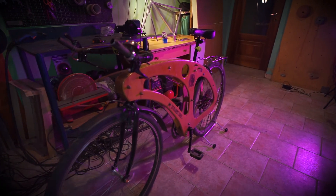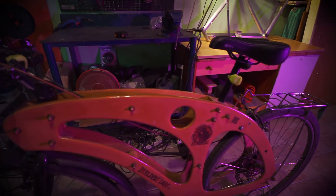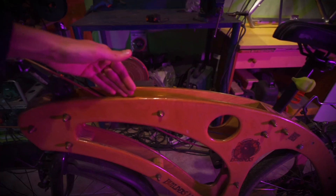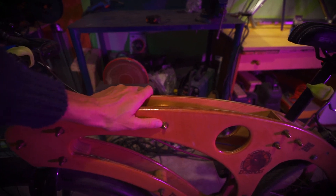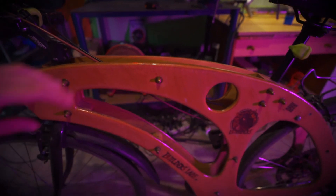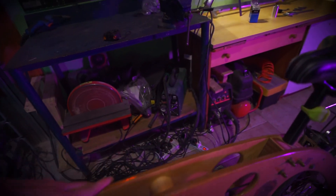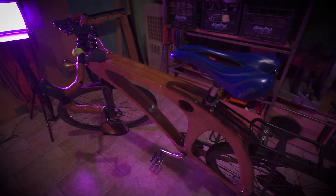Here we have the first model of Voodie I ever built. It's quite different from the latest one because this was basically empty inside. As you can see, there were basically two pieces of flat birch wood bolted together, with bolts to take the two frames apart. There was too much flexibility in lateral forces.